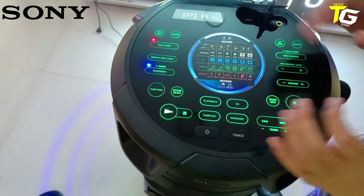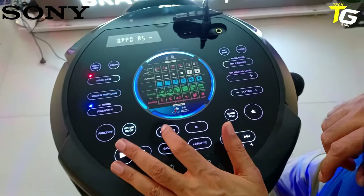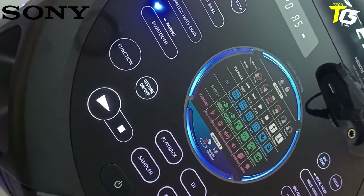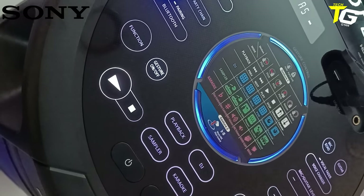Different modes create different sounds in playback if you are using a song — you can control it. So guys, I have connected my mic because there is a lot of ambient sound and otherwise my audio won't reach you.